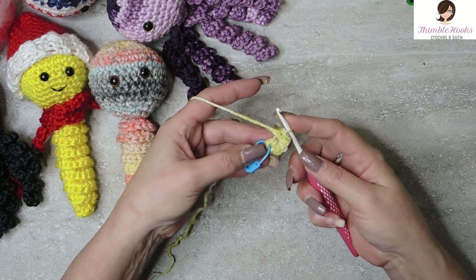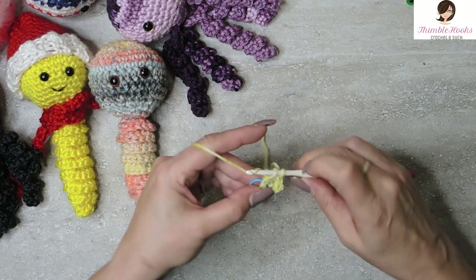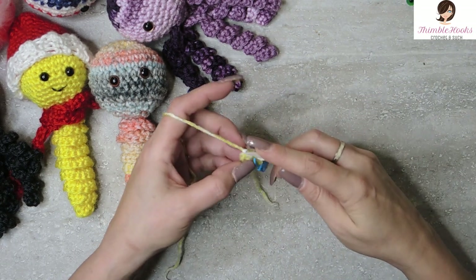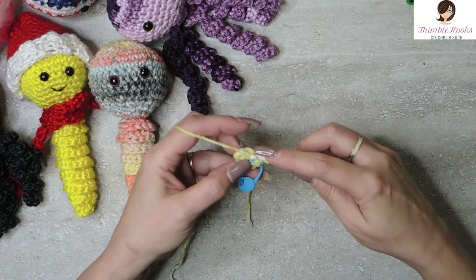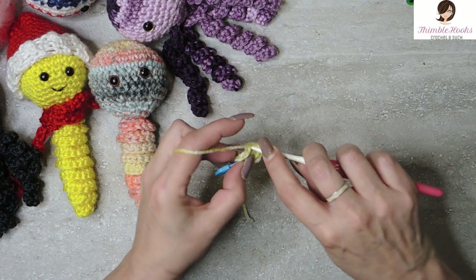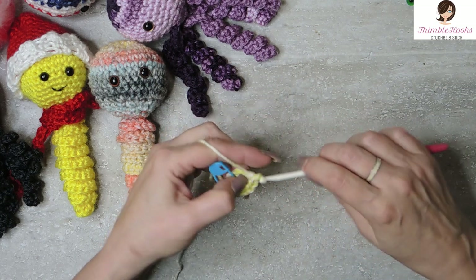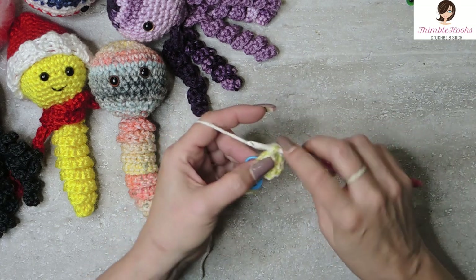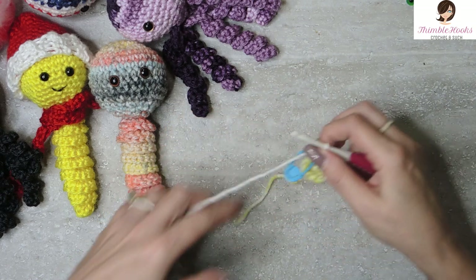Up to our next round. As we almost always do with circles working in the round, round two is an increase. There's my first single crochet and I'm going to mark it. Increase all the way around means we put two single crochets in every stitch, so we're increasing up to 12. Two single crochets in each stitch all the way around until you get to 12. And there's round two — easy peasy, so simple.